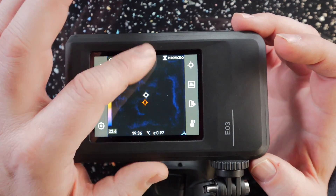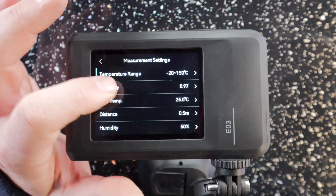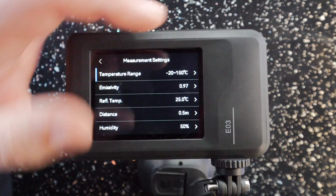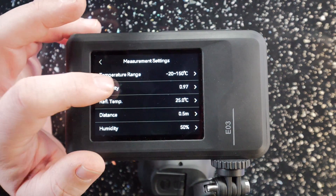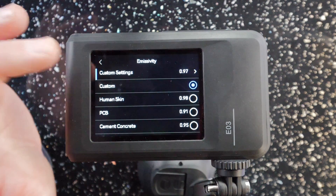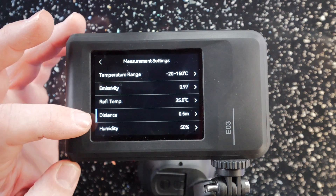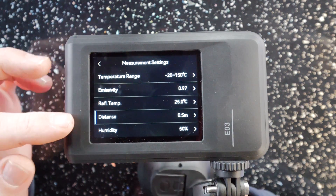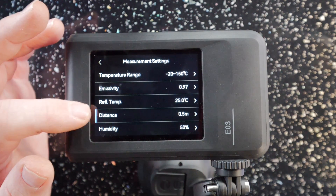Clicking into the settings menu, first we have measurement settings showing our temperature ranges — currently set to minus 20 degrees Celsius to 150 degrees Celsius, which you can change and narrow down. The next settings let you tune it in for what you're measuring: human skin, PCB, concrete, and other materials, so it gives a more accurate reading depending on what you're looking at. The distance setting is for parallax correction when using the mixed image — setting that distance correctly makes the two images align more accurately over each other.